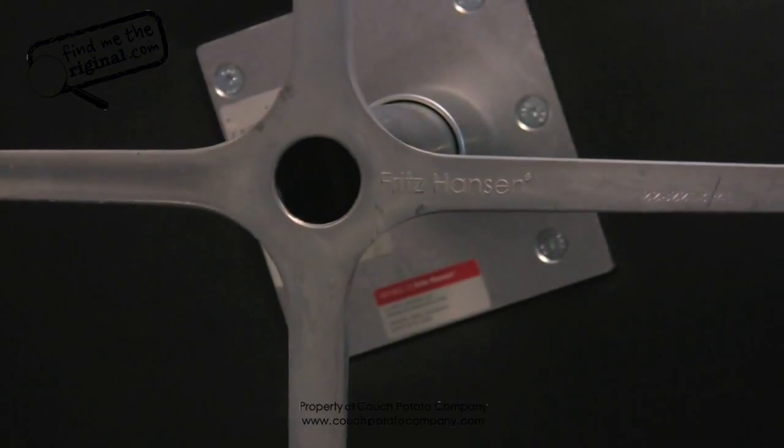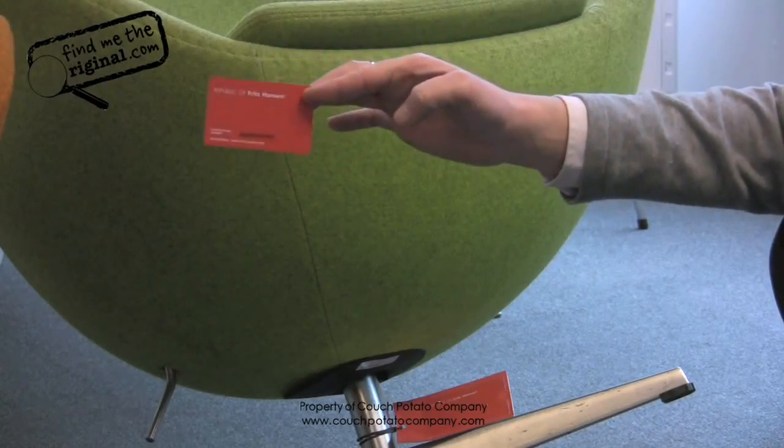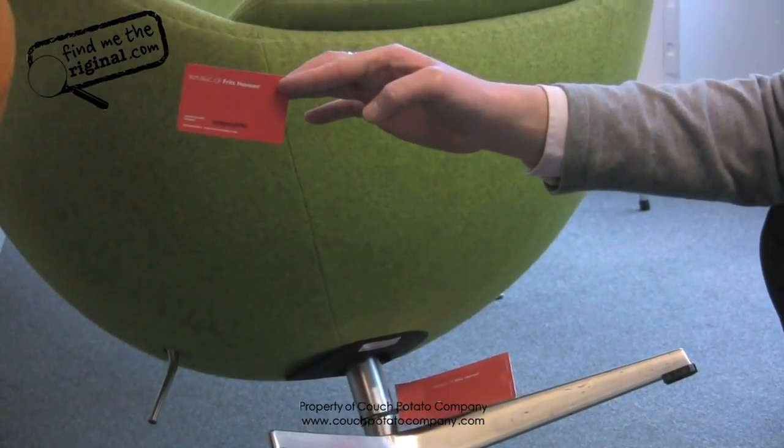You will also see a serial number, which is connected to this chair alone. With each piece you will receive a credit card slip which will have that serial number on it, denoting it to that chair. So if it's ever lost or stolen, you can register that chair online.